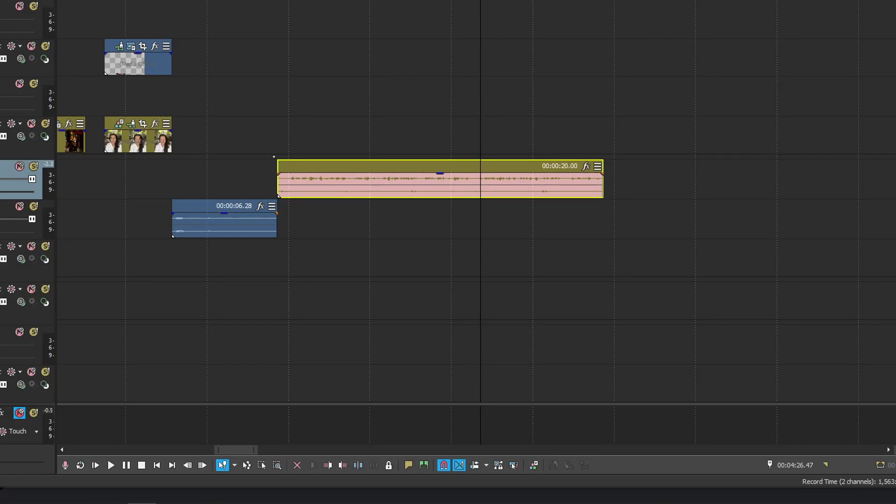How's it going everybody? It's going to be a quick fix for Sony Vegas Pro for when you have a track that only has predominantly one side of audio, so it's coming out uneven in your speakers.